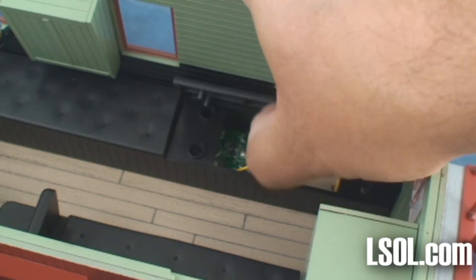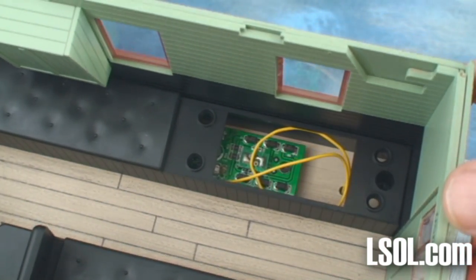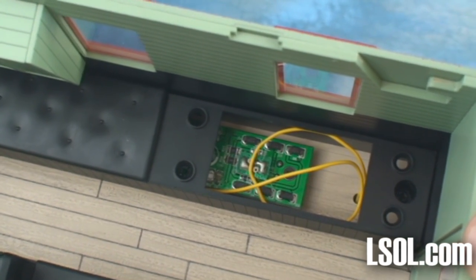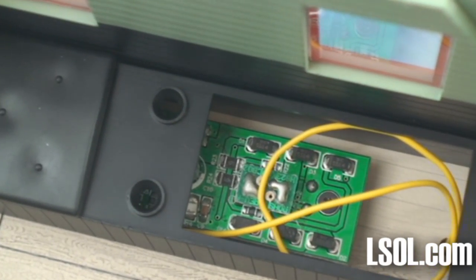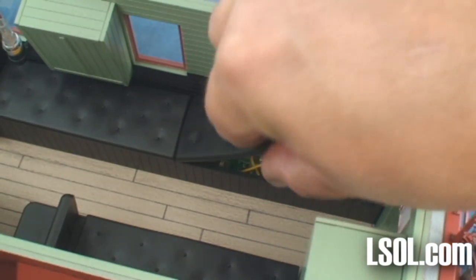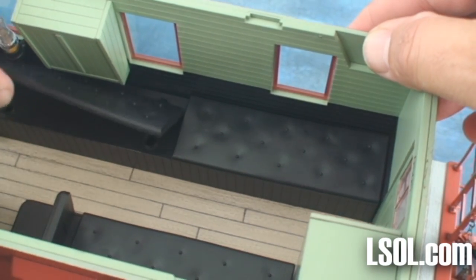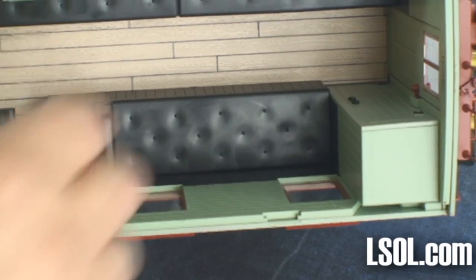Under the cushions on one side, you will find the DCC socket. This socket is set up for a Bachmann HO 8-pin decoder, or a decoder of your choice. It's easy to put the covers back on. Behind the DCC, you'll find nothing — but we wanted to look just in case.